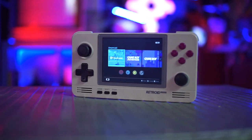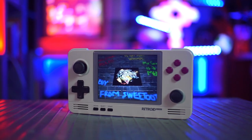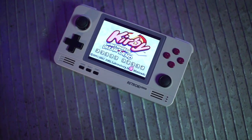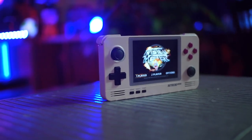Today we are talking about the Retroid Pocket 2. I like it. It's a cool device for old games. I'm a huge fan of emulation when it works and when it's easy and it's not a freaking headache. So the Retroid Pocket 2 was high on my list of devices to handle my portable emulation desires.